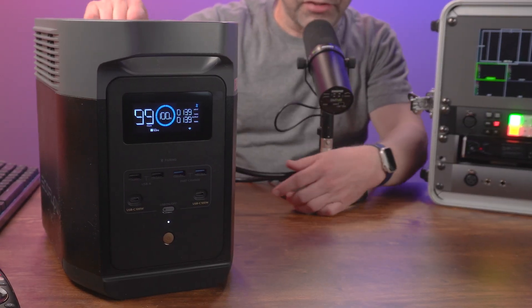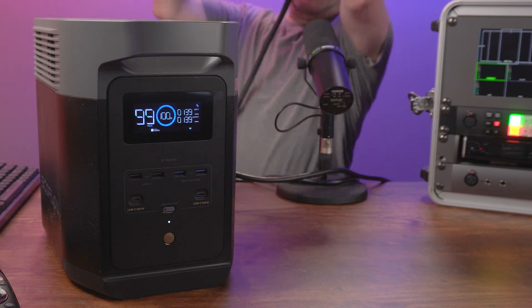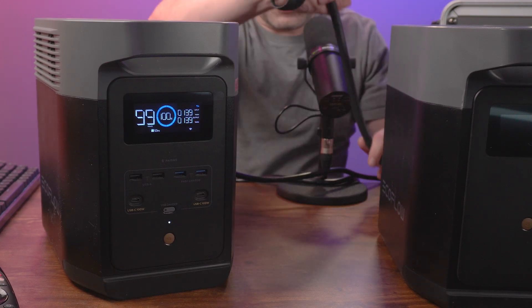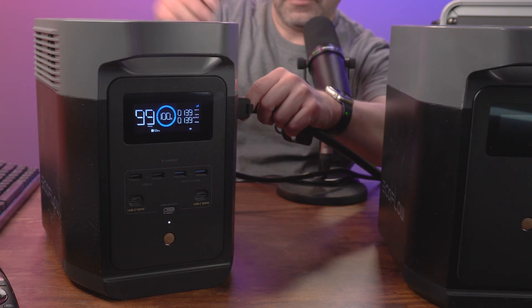One of the reasons I really like this one is because it has the ability to connect a second battery. You just connect a cable onto the side - and that doubles the capacity. Just like that I now have 2048 watt-hours of total capacity. It will still charge at 1800 watts, so the two combined will charge in about two hours.